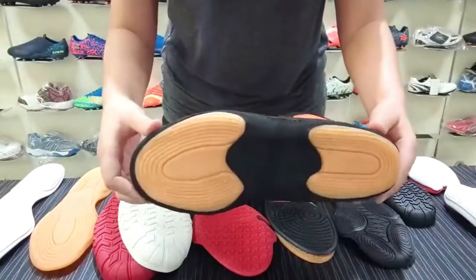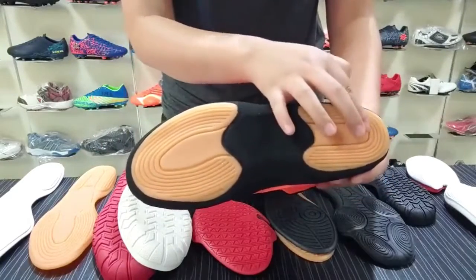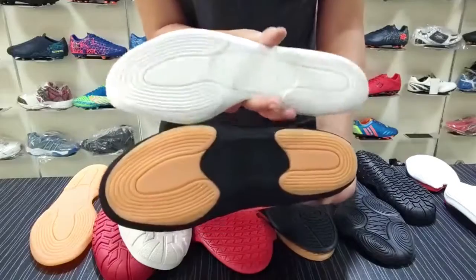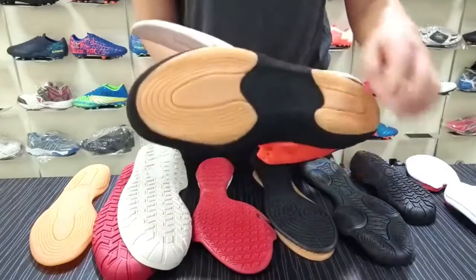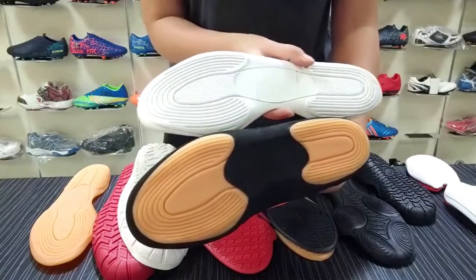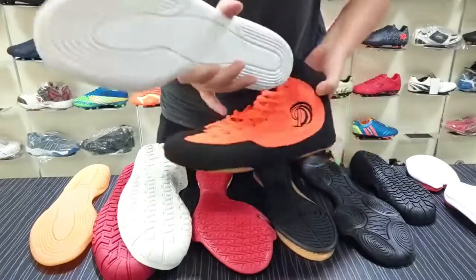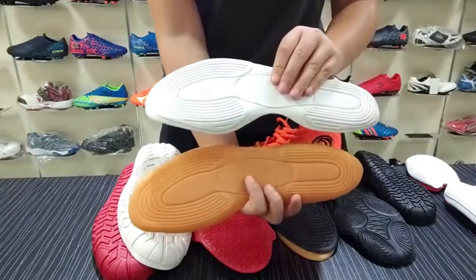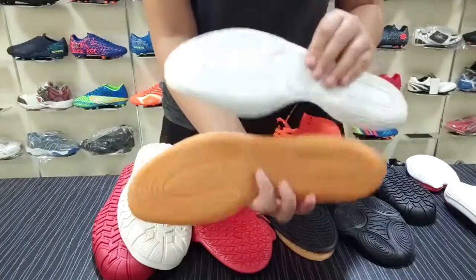When you see this shoe, you may think it is a sleeve sew, but actually it is a one-piece sew. A microfiber or leather will cover on it, so you will think it is a sleeve sew. For the colors, we can change any color you want — it comes in green, white, and we can also add a grab of glue or something.